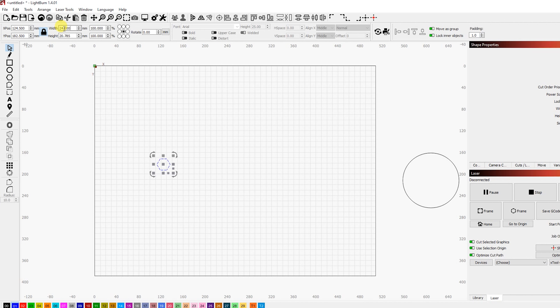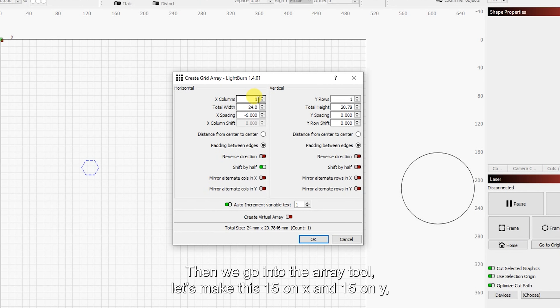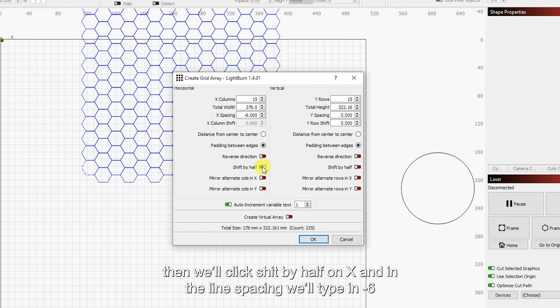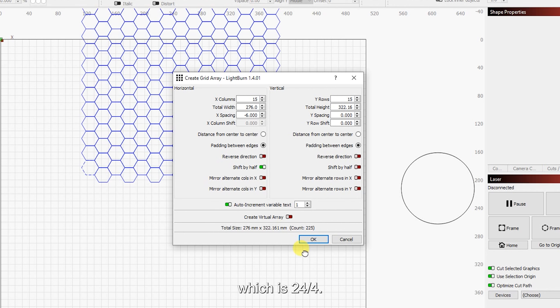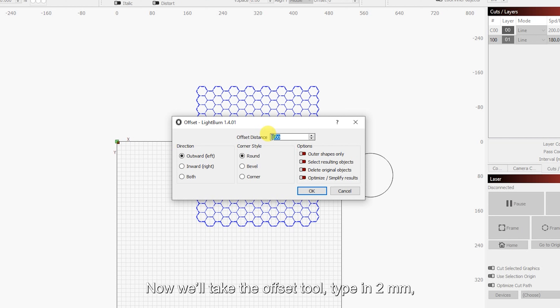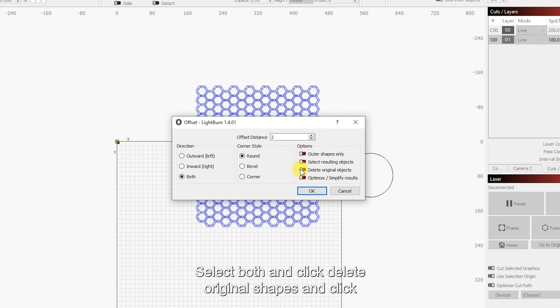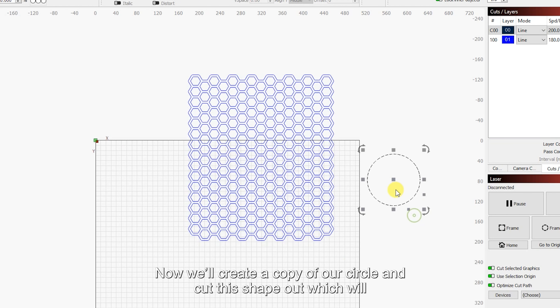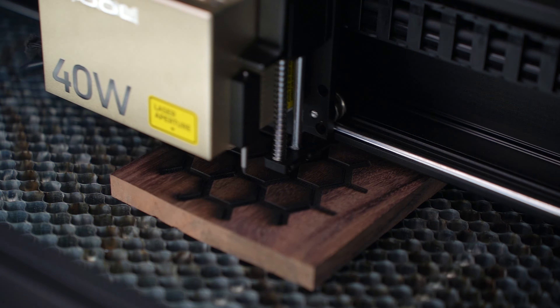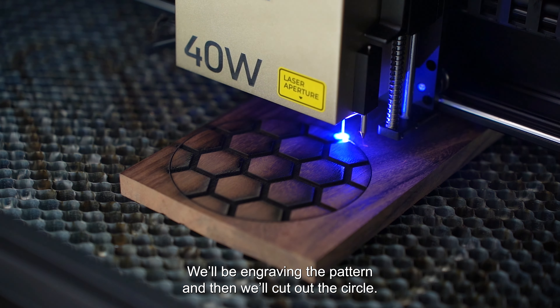You could also create simple designs within LightBurn itself. Let me show you how I made this honeycomb pattern in LightBurn. I'll be making a 4-inch circular coaster, so I draw a 4-inch circle and place it to the side. Then I'll draw a hexagon using the polygon tool and make it 24mm wide. Make sure you go with a number that is easy to divide, because we'll need that in a moment. Then we go into the array tool, make it 15 on X and 15 on Y, click shift by half on X, and in the line spacing type in minus 6, which is 24 divided by 4. Click OK and we'll get this.